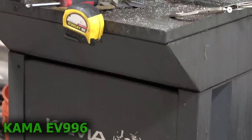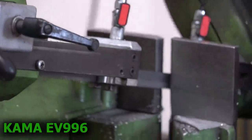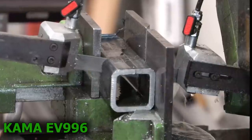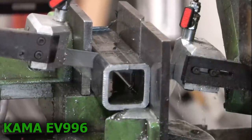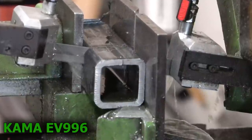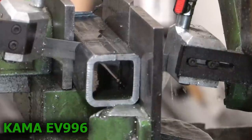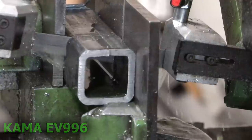Last but not least is the Italian-made Kama EV996 Industrial Band Saw. This thing features a very large cut capacity, an angle capacity of 60 degrees, a 2-speed industrial 220-volt motor, large chip tray, and a built-in cooling system. Like many other bandsaws, it is definitely one thing you want to have inside your shop — it can cut just about anything you throw in front of it. Out of all the bandsaws I have owned over the years, this is definitely my favorite.